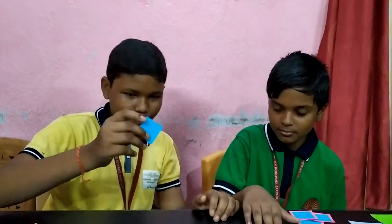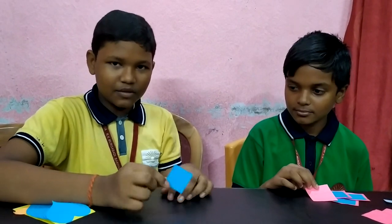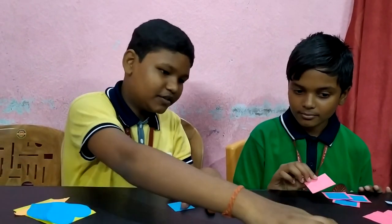Take a sheet of paper, then cut 4 into 4 square centimetre. Then we need 3 more like this.